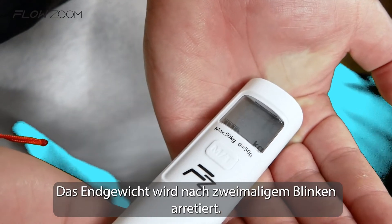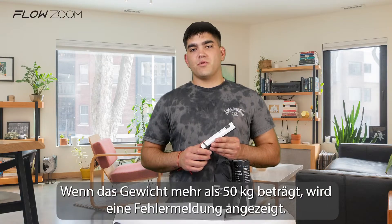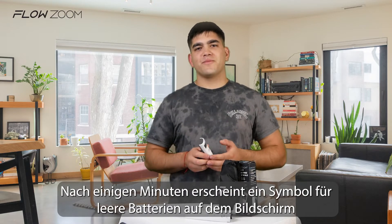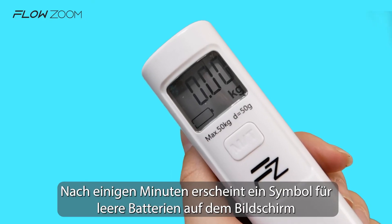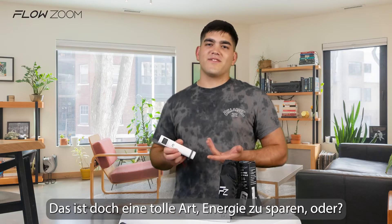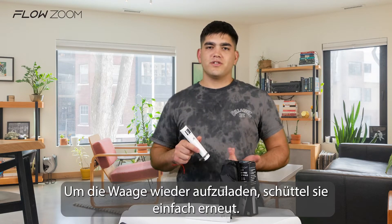Make sure that the scale and your luggage are centered on a vertical line. The final weight will be locked after blinking two times. If the weight is more than 50 kilos, an error message will show on the screen. After a couple of minutes, an empty battery symbol will show on the screen and the scale will automatically turn off — it's a great way to save energy. To recharge it, just shake it again.